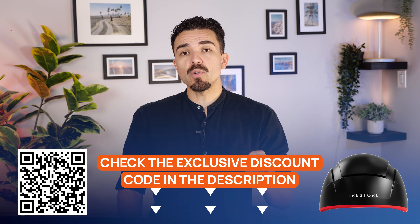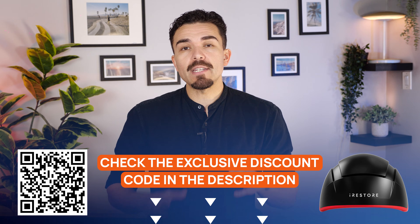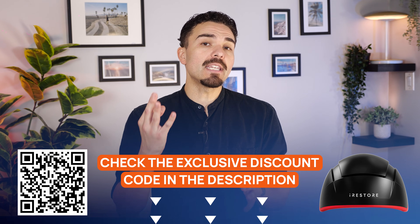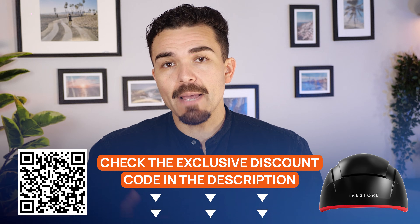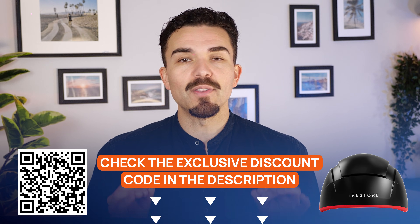Our exclusive iRestore Elite discount is live right now. You'll also get free shipping and a 3-year warranty for extra peace of mind. Tap the link in the description or scan the on-screen QR to reach the deal.